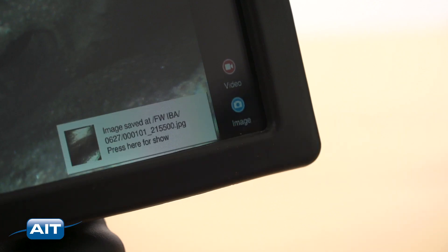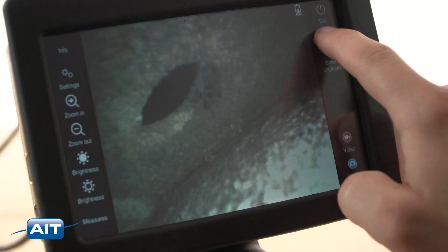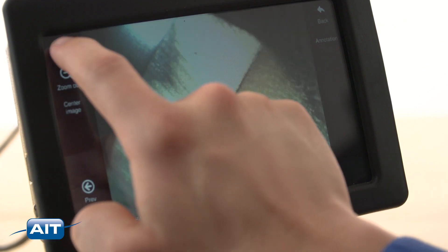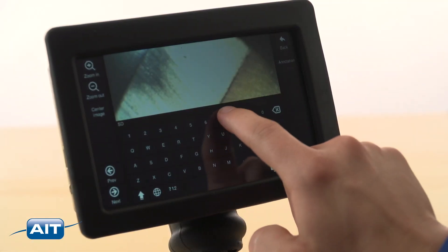Capture still images and video by pressing the capture or record button. To review your inspection, just open the file manager to locate your files. Text annotation can be added with the on-screen keyboard.